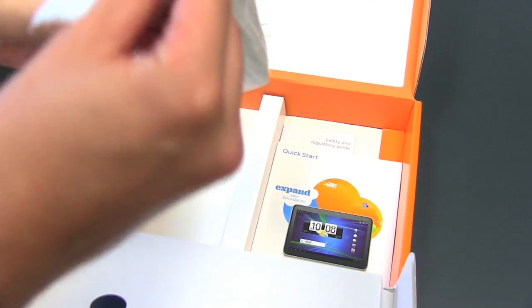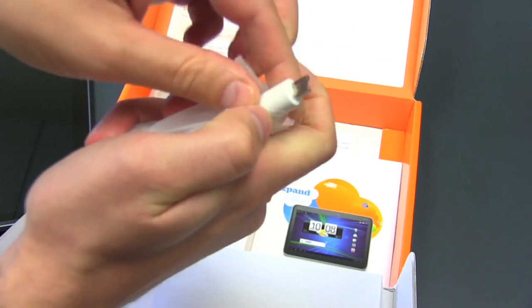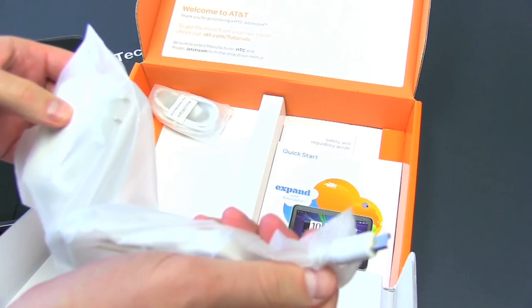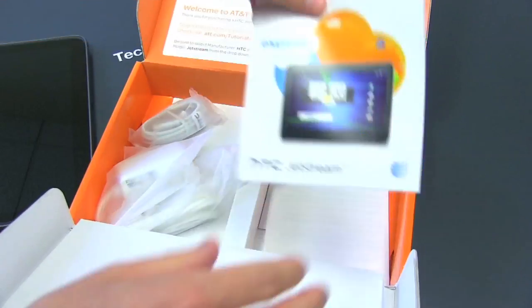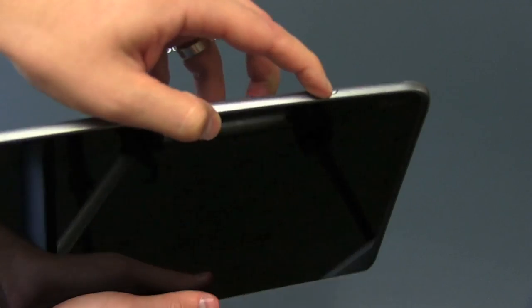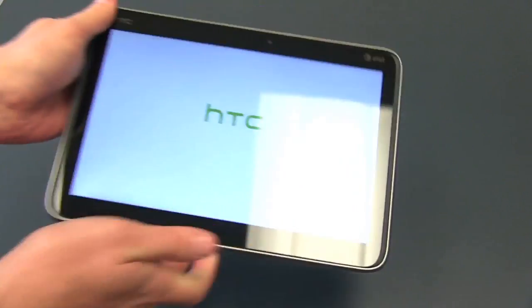Got a power cord, and it looks to be proprietary power, as is the case with most of the Honeycomb tablets out there. Most tablets require more power than micro-USB can give. But for syncing, you do have a micro-USB cable. Quick start guide, HTC Jetstream, and some warranty information in there. Let's look at the Jetstream itself. Let's power it on — hopefully there's some juice. Power on. Boom, HTC.